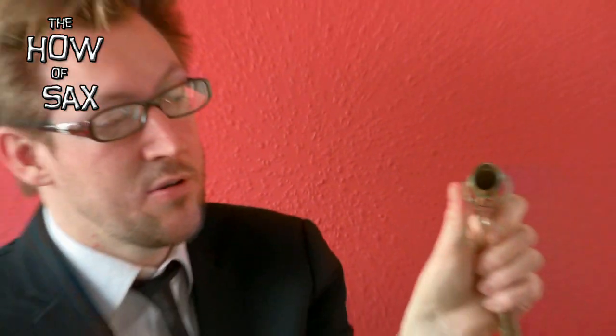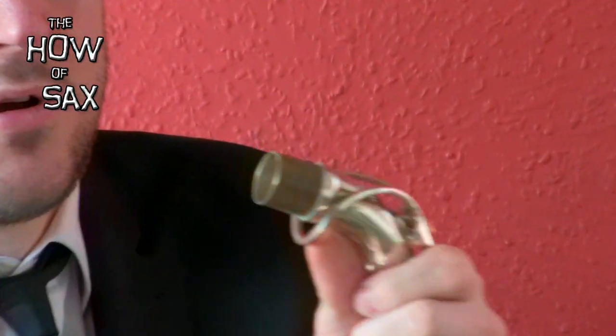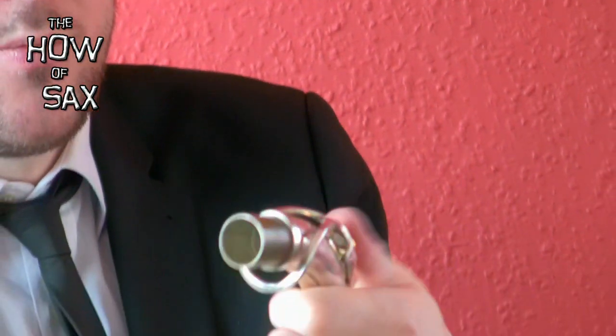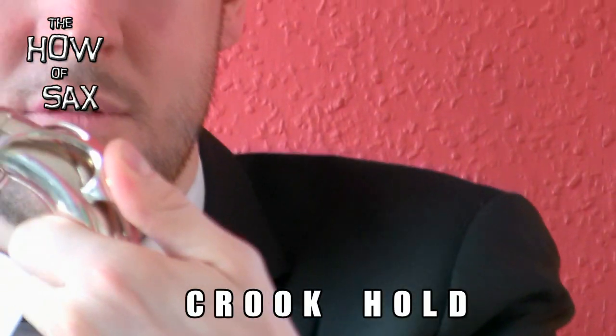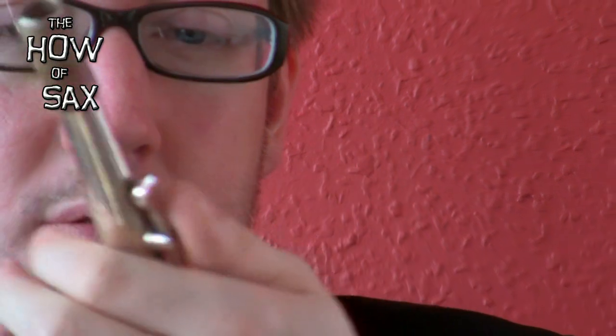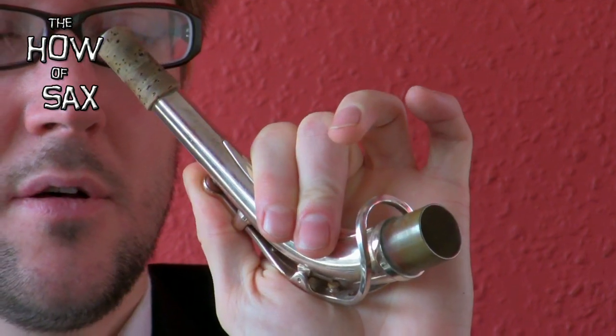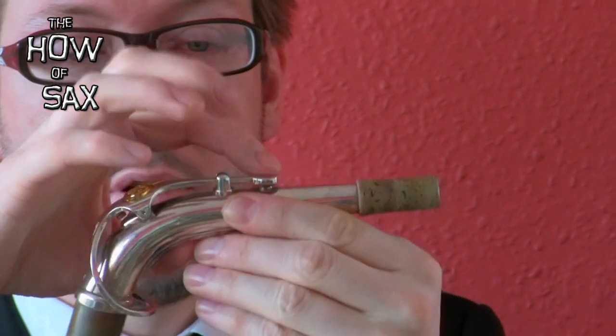Try not to put your thumb underneath. If I do that, you can see it's wedged in. Try not to push on this at all, because you will damage it. Try not to push on there at all. Put your thumb on the top there — or on the flip side, there. Not putting any pressure here, because these are the strong points, here and here.